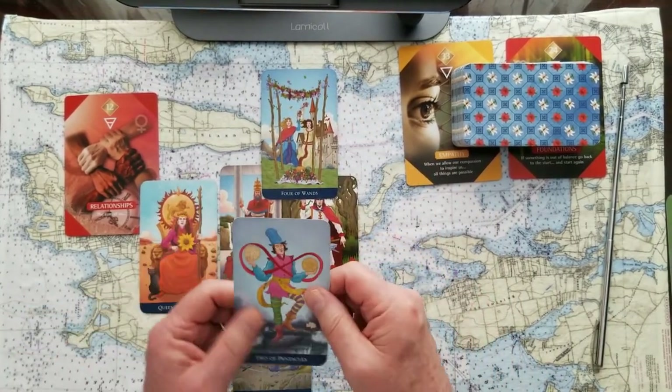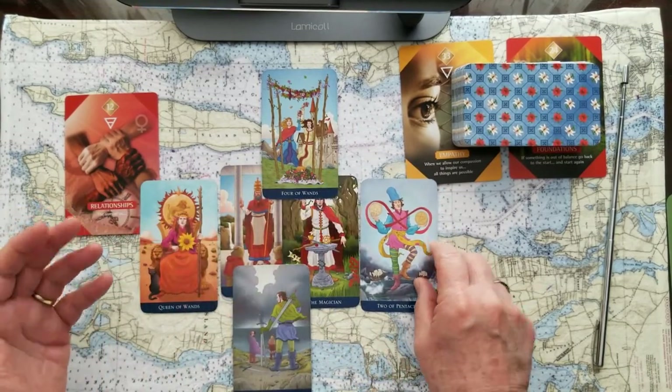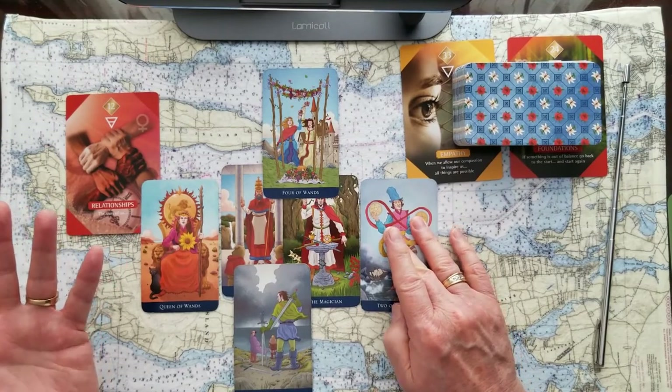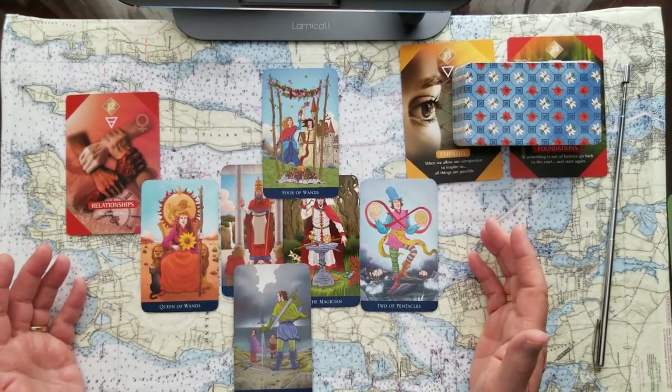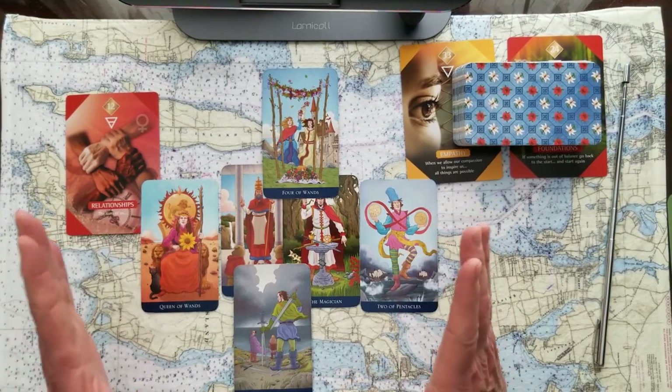The likely outcome, if that's the card you picked, is the Two of Pentacles — keeping things balanced, keeping things up in the air. This is valuable and important. If it weren't, you could just let it fall. But no, you need to keep everything on an even keel.